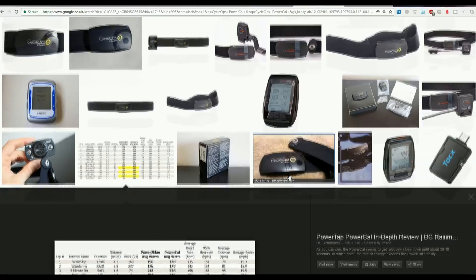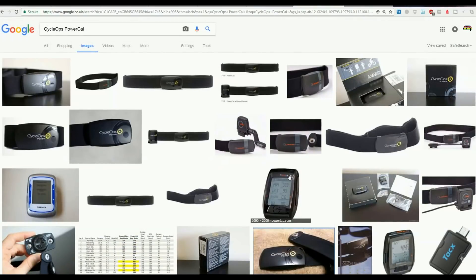You can potentially pick up a great bargain with the PowerCal. For people who want a ballpark figure but can't afford a strain-gauge-based power meter, PowerCal may be one to consider. And given you're going to wear a heart rate monitor for some activities anyway, and it gives you imputed power for not much more than a simple heart rate monitor, the CycleOps PowerCal is still worth considering.